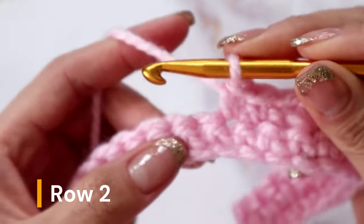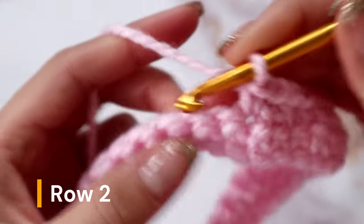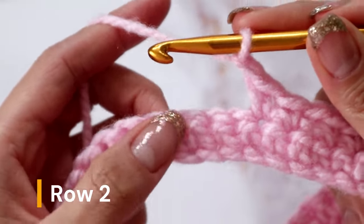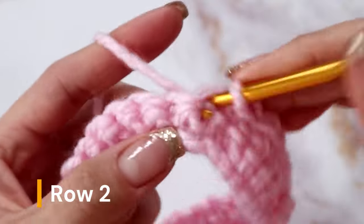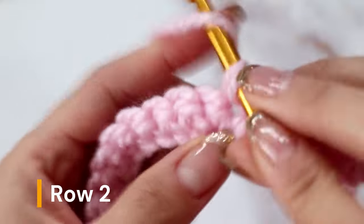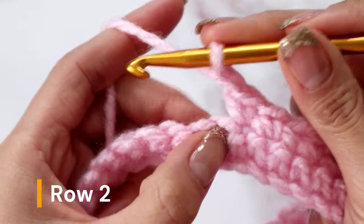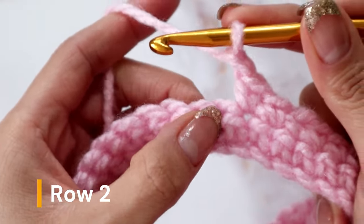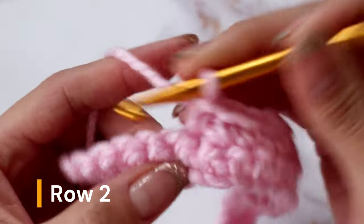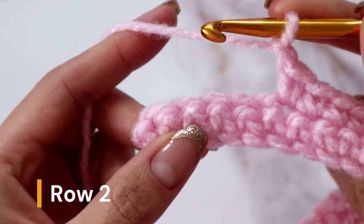Chain one, skip the next stitch, and in the next 2 stitches place one single crochet. Continue this pattern — chain one, skip one, single crochet in the next 2 stitches — repeating across the row. Then chain one, skip one, and in the next 4 stitches place one single crochet each. Chain one, skip one, and in the last 4 stitches of this row place one single crochet each.